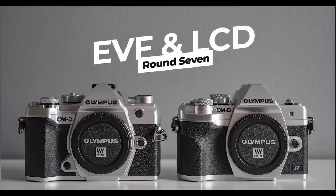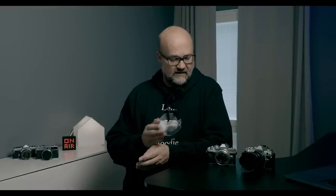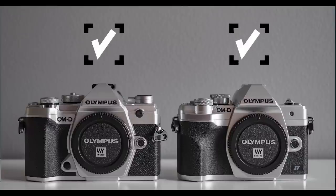Round 8 is EVF and LCD screen. The EVF on the E-M5 Mark III is a bit better — you can see 100% with glasses on without the camera being right up to your eye, though the image feels slightly smaller than on the E-M10 Mark IV. For the LCD, I've said many times that I prefer the tilt screen on the E-M10 Mark IV for still photography, while the articulating screen on the E-M5 Mark III is better for video. So the E-M5 Mark III wins the EVF, but I prefer the E-M10 Mark IV's LCD — this round is a tie.